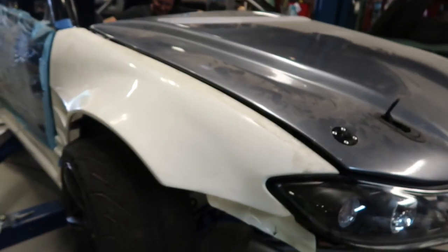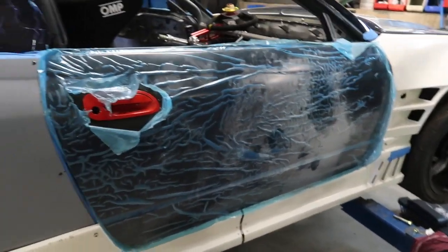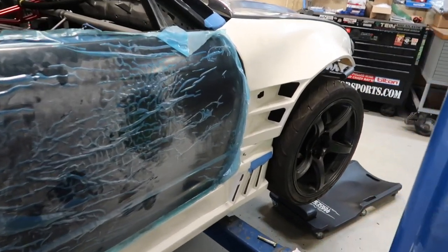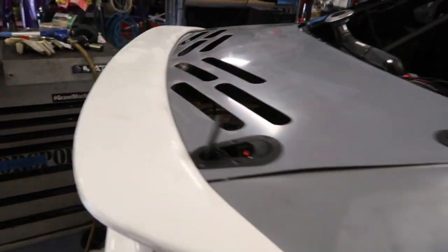That's Shane. One of the things we're doing is fitting it all up, making the side skirts fit. All this stuff is different brands, so you have to make it all fit together and it's all fiberglass. It doesn't fit very well to begin with, in my opinion.